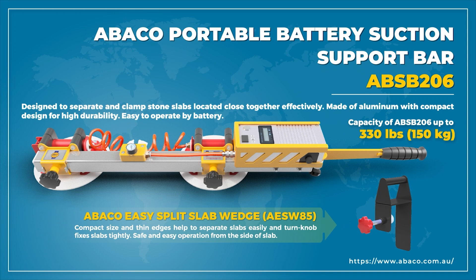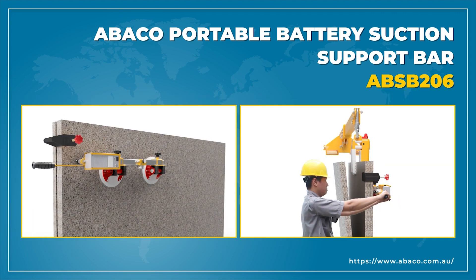Abaco Portable Battery Suction Support Bar combines with Abaco Easy Split Slab Wedge AESW-85 for easily separating and moving stone slabs located close together.